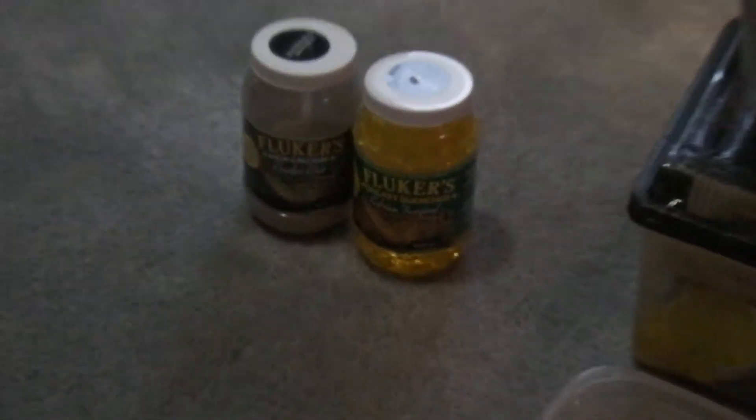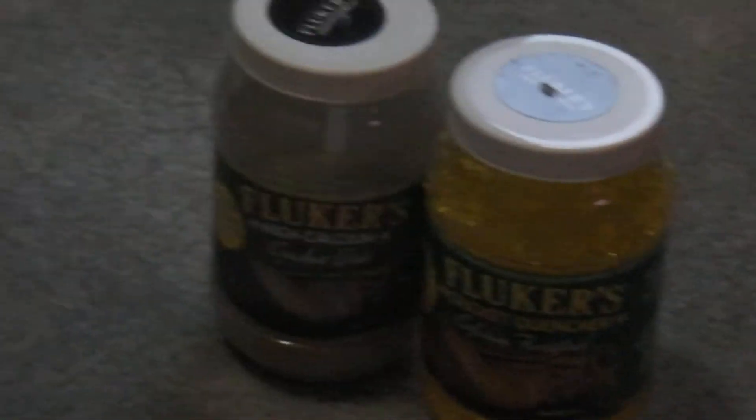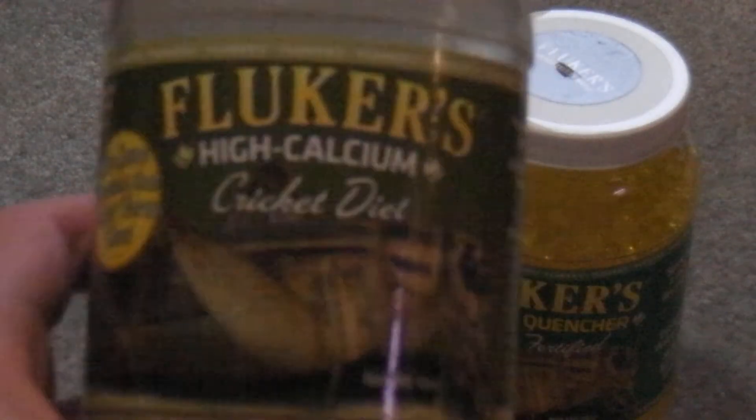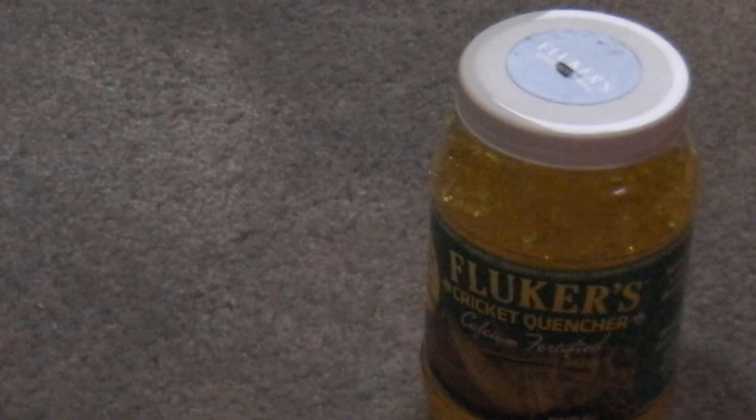And for crickets, I like to use this powdered stuff — high calcium cricket diet. That's good. That'll gut load them.